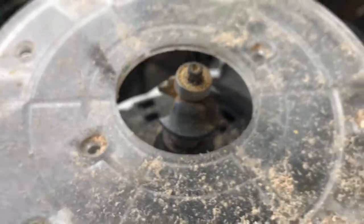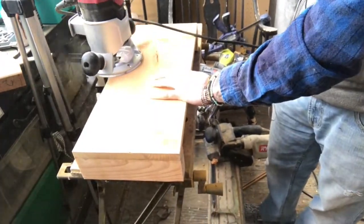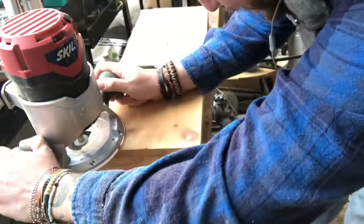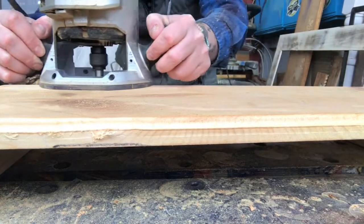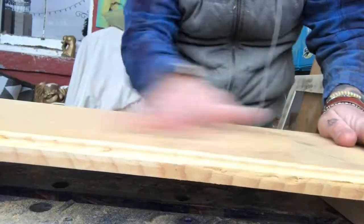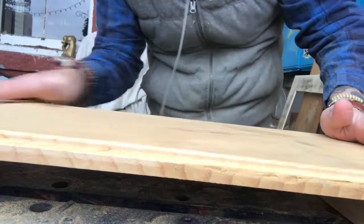I'm taking my OG Roman router bit and putting an edge on the entire top. Then I'm just hand sanding the entire piece to get rid of any burrs or uneven spots.